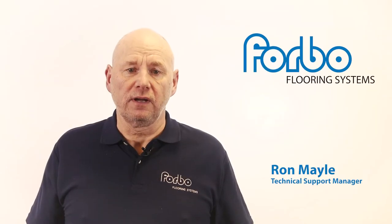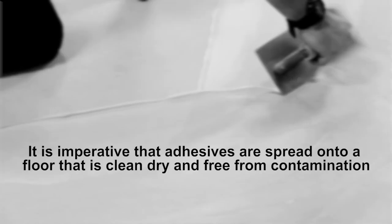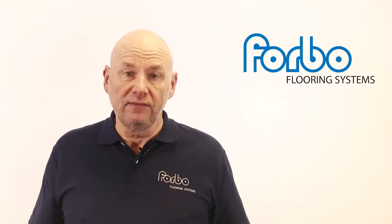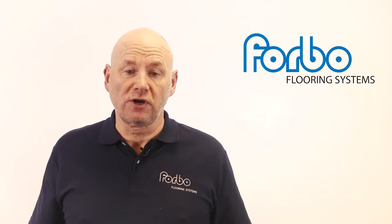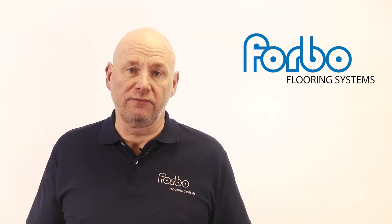Adhesive and application are amongst the most important steps to completing a successful installation. It is imperative that adhesives are spread onto a floor that is clean, dry and free from contamination. In this video we will be looking at some of the most common problems, what causes them and more importantly how to avoid them.